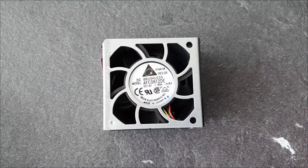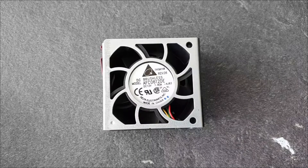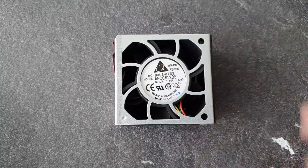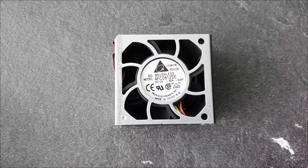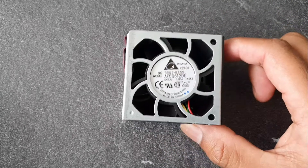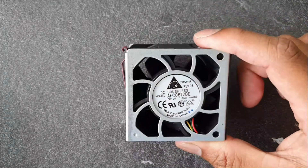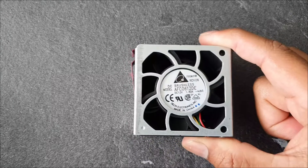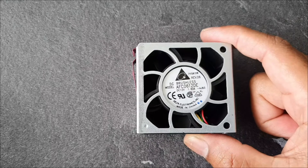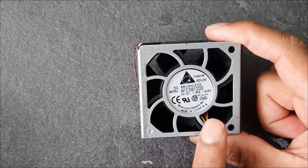Hello everyone. Today I try one server fan with my normal power supply. Sorry for my English, it's not very good, but I try to explain. It's actually that HP Delta Pro Link server fan.